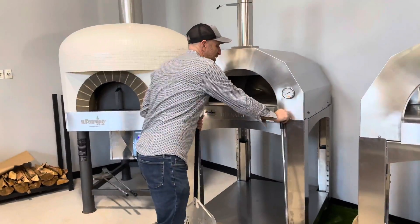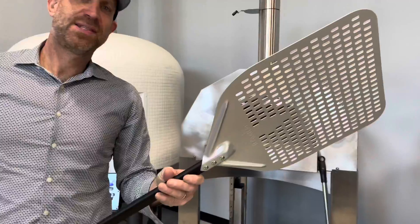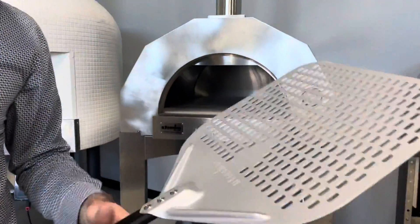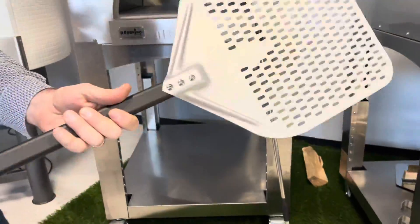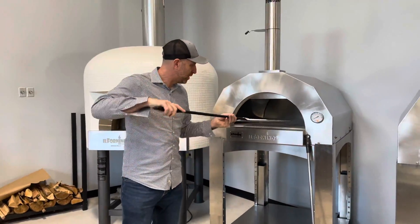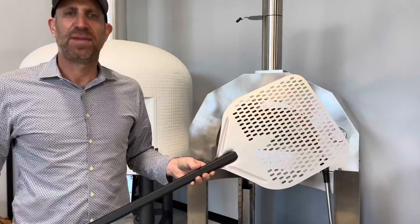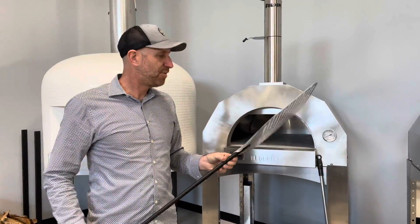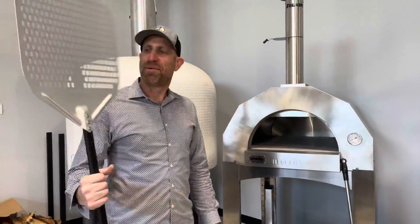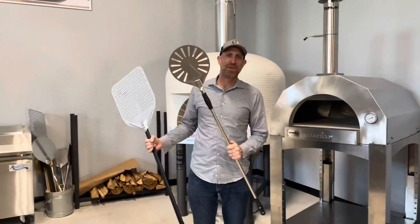We also have this perforated professional sliding peel, which is great because some of the excess flour semolina that you're using when you slide your pizza on here will be kind of removed as you're shaking it in and when you enter it into the oven. This way there won't be all that burnout from the extra flour that falls on the bottom of the oven. So we definitely recommend getting the professional sliding peel and also the new banjo peel from Il Fornino.